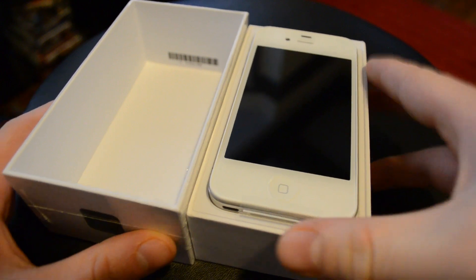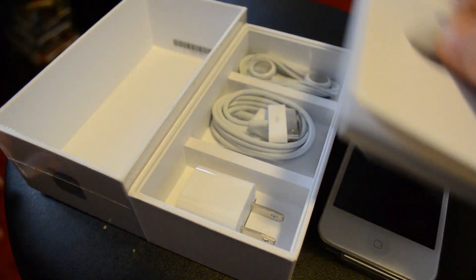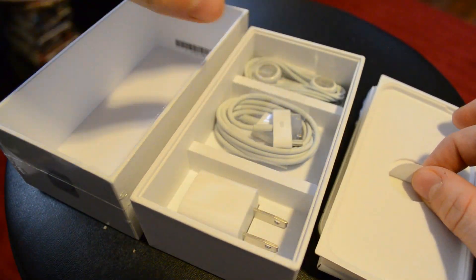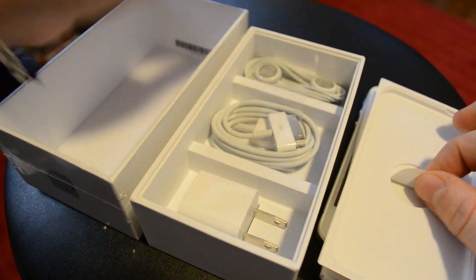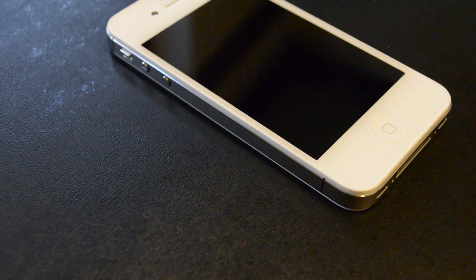Here we go — we got the nice new iPhone 4S. Anything new in the box? Nope, same old, same old: charger, USB, headphones. Not too fancy.